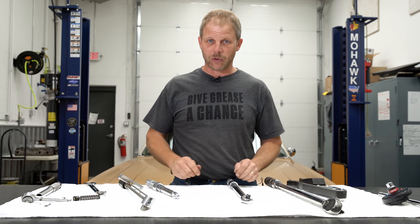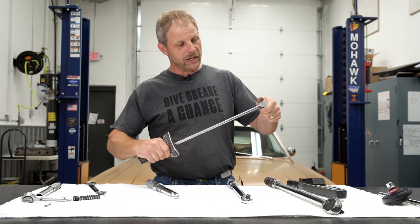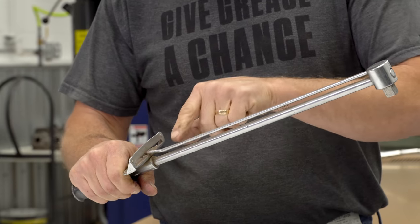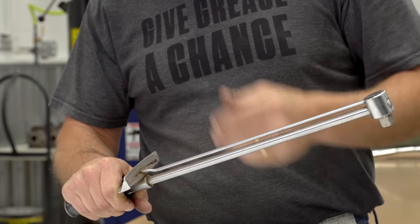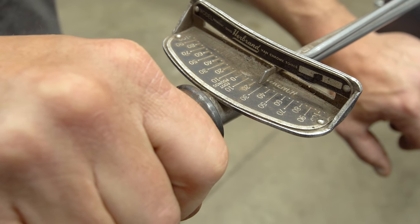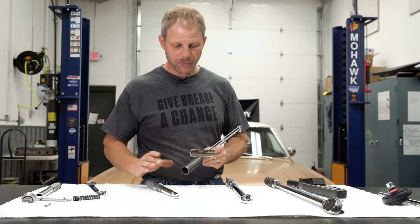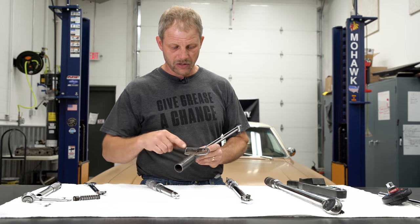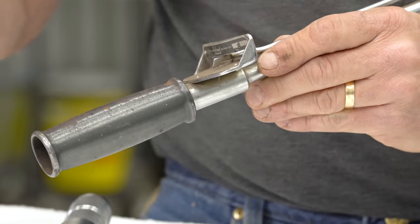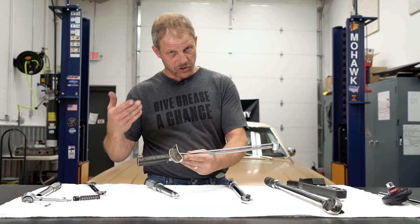Now, there are a couple different styles of torque wrenches. You have the good old-fashioned beam style. As the head is held tight and you start to apply a load, this beam starts to deflect. As it deflects, you read the units on the gauge that is supplied. Down here at the handle, you'll notice this handle pivots. The reason the handle pivots is it stops me as the user from holding it down here and only applying load unevenly, because again it's a measurement of foot-pounds — so exactly 12 inches, or roughly 16, but that's just a unit of measure.